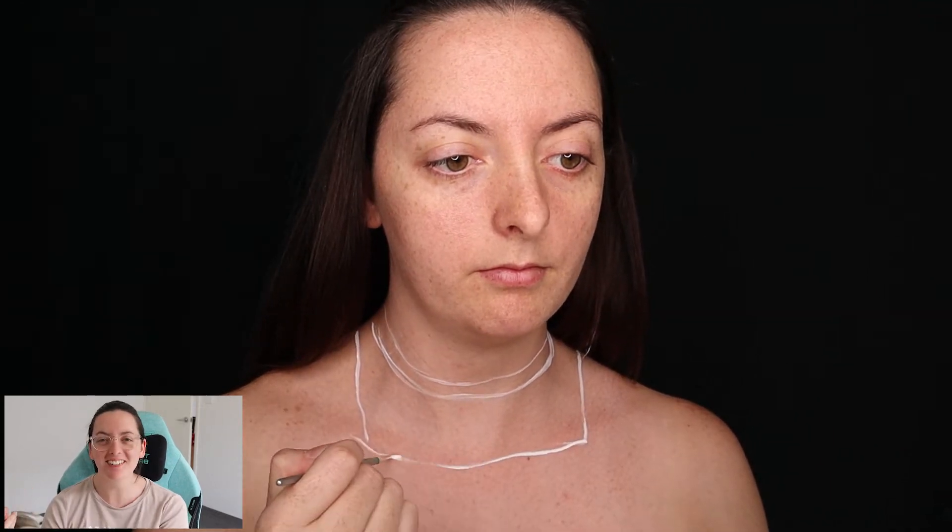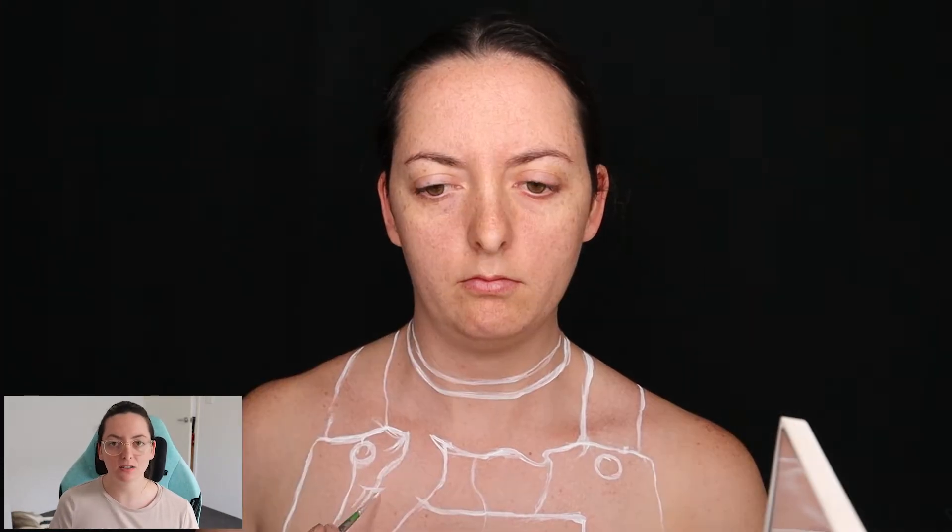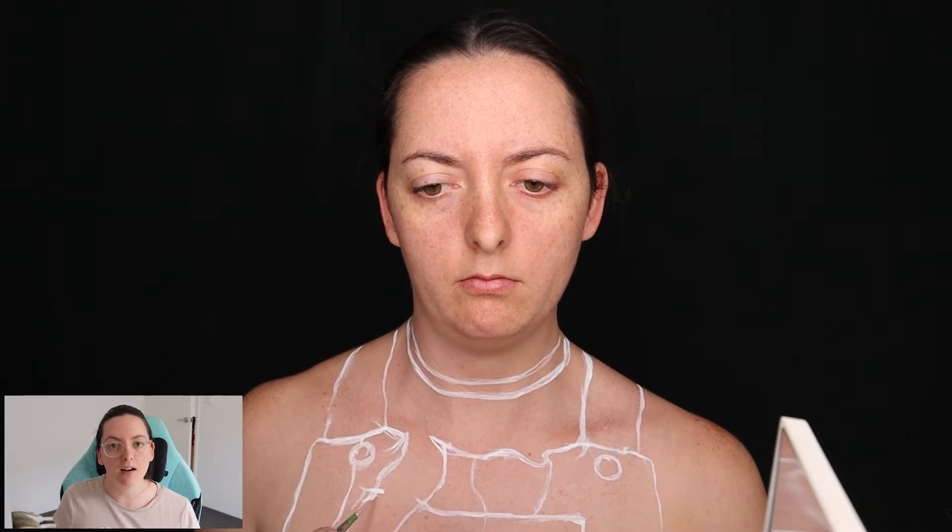As always, we are starting on the body. The reason I start on the body and not the head is because it took me 15 hours, and a good 12 hours of that was the body paint. That's why I always start on the body — I know it's going to take me the longest.